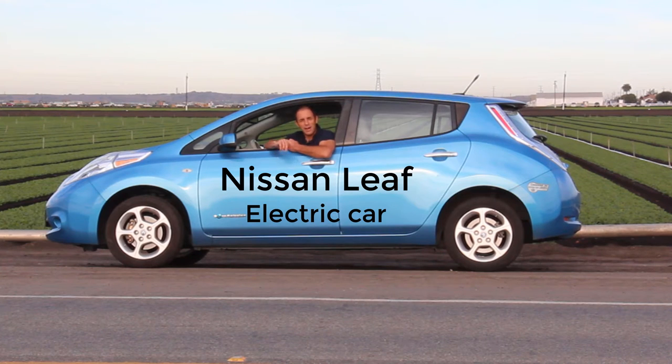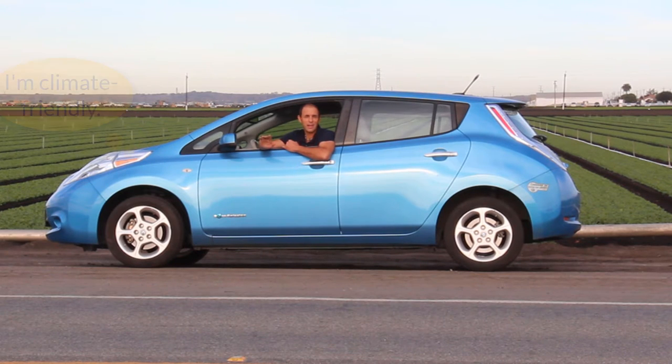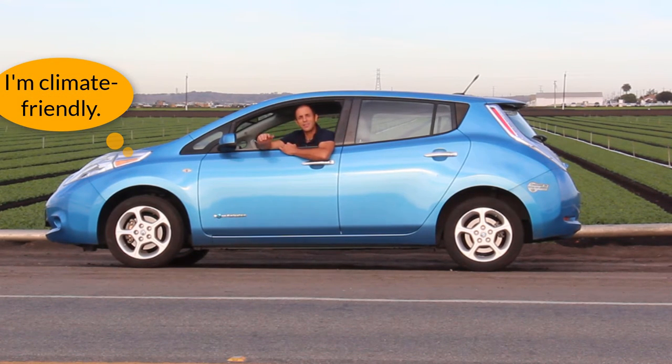To help with that, I'm going to take you inside a leaf — my electric car, this Nissan Leaf — and I'm going to use this car to explain a few key concepts about cover crops and why I think this idea of juicing cover crops makes sense.